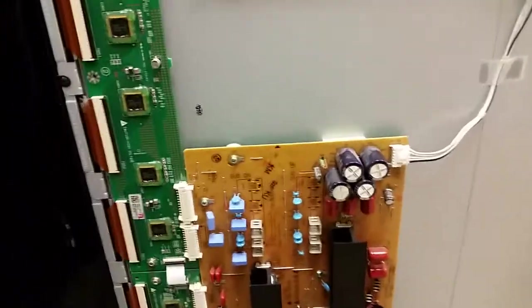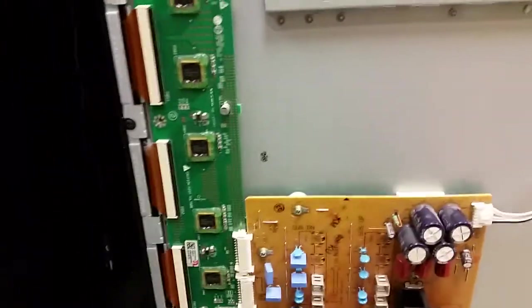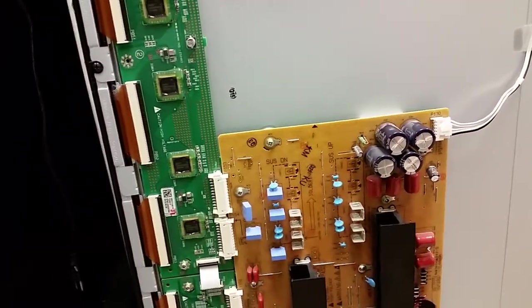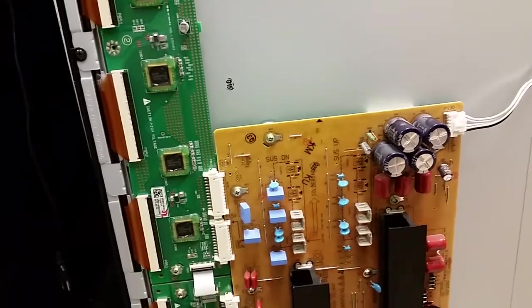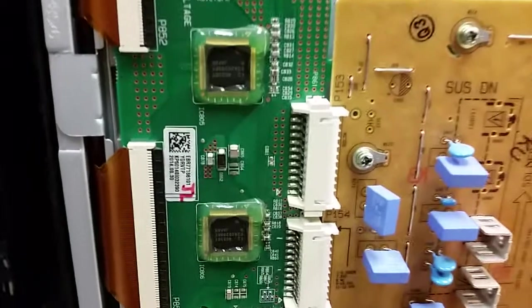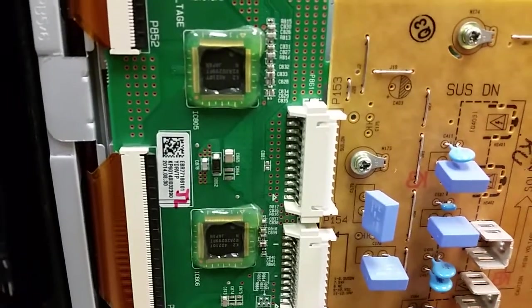Hi, this is Bobby from Coppell TV Repair. This is a video for a customer that sent a trio of two buffer boards and a Y sustain board for a 60-inch LG plasma TV. The problem was in the buffer boards and they're now repaired and working. I'm gonna show some close-ups showcasing unique markings on the boards.